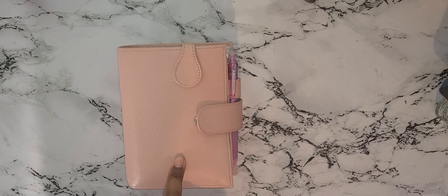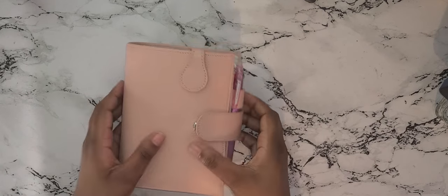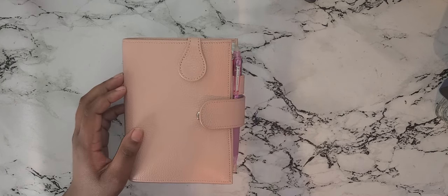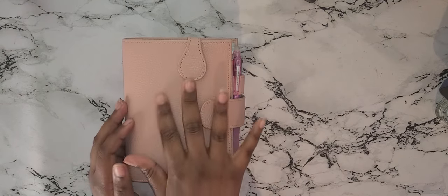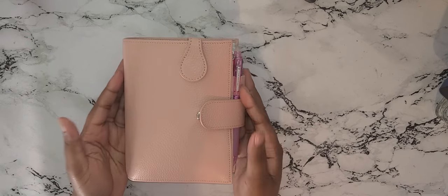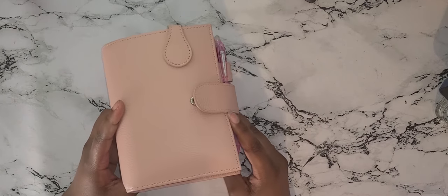So I got a new planner — this is my Pocket Motrum in pink pebble, and I think it's also the Versa. I got on the bandwagon. I saw versions of the Motrum planner and thought it was really beautiful. I really wanted a croc design but I like the Versa layout, and those two don't come together, so I decided just to get this one.